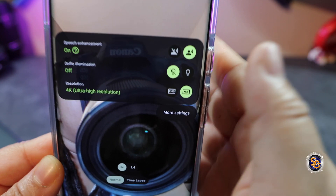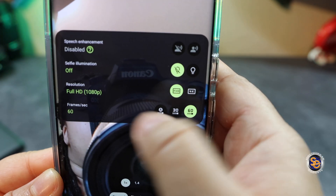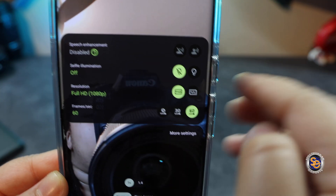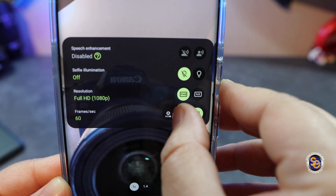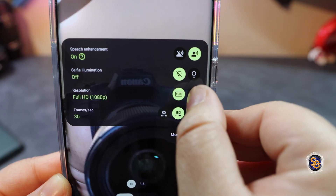Now, I am in 4K, but if I select full HD at 60 frames per second, this option is not available and it's actually disabled. Switching it back to 30 frames per second, the feature is now available for use.